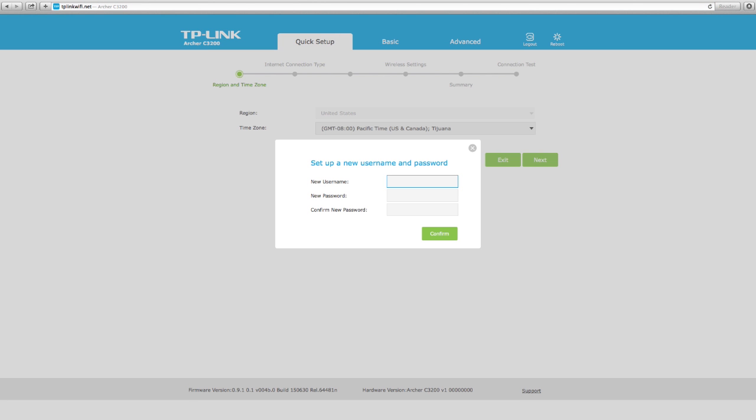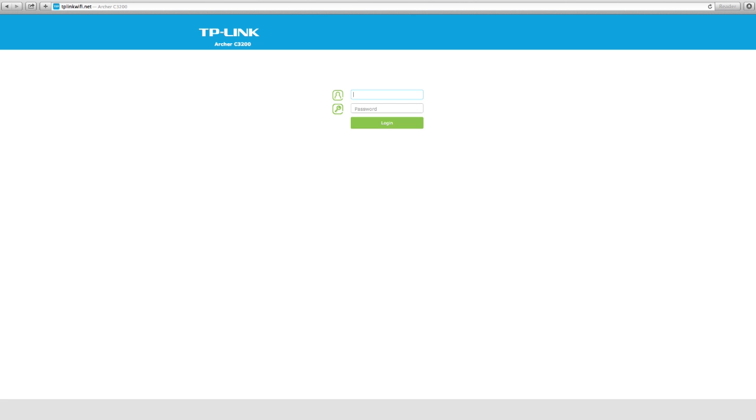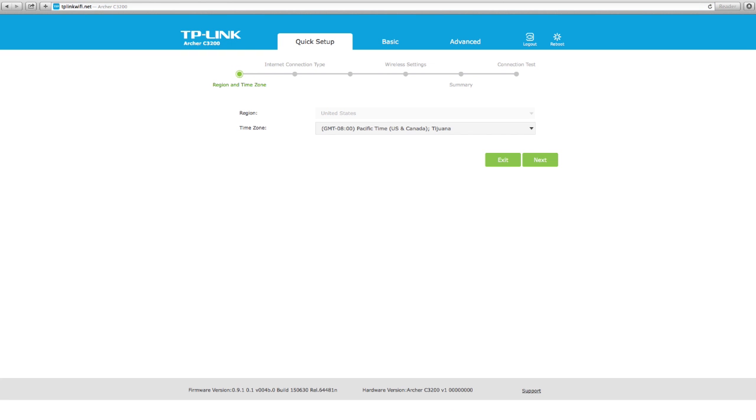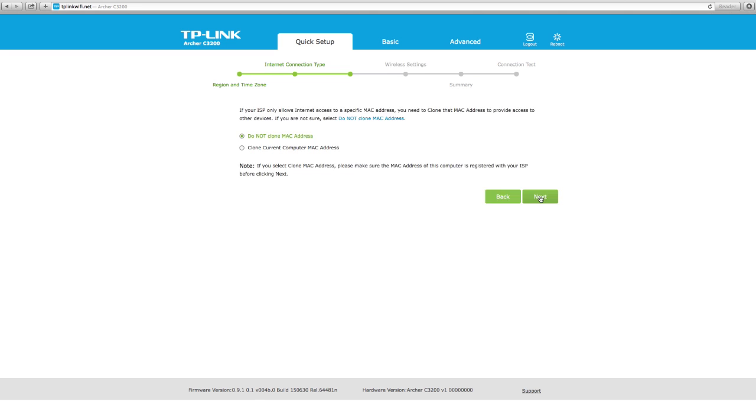After successfully logging in, you can create a new username and password. Once done, click confirm. Now log in again with your new credentials. Then select your region and time zone and click next. Follow the step-by-step instructions of the quick set-up to complete the initial configuration.